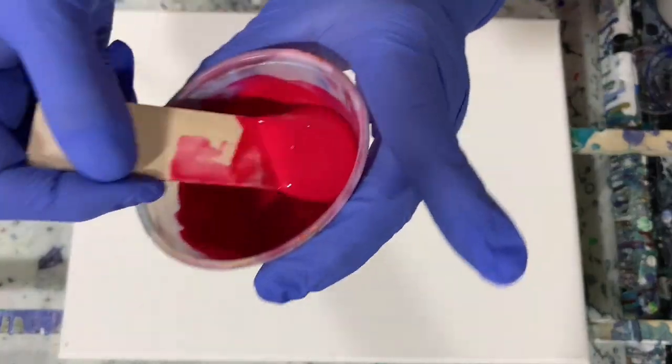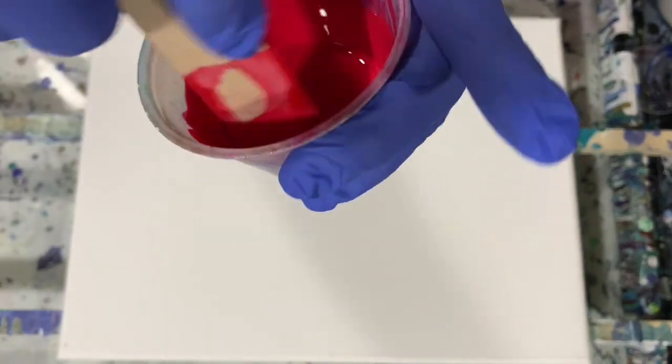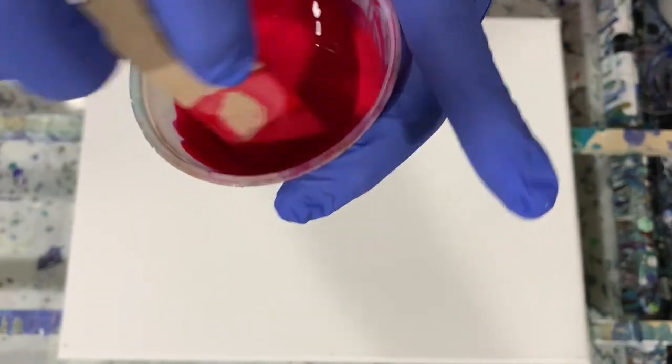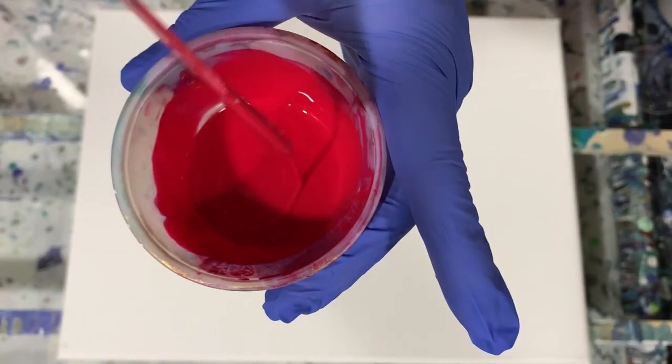My pouring medium today is seven parts of the mix to one part paint, and I did thin quite a bit with water. Let me show you the consistency — it's not really like water, it does have a little bit of trace to it. No silicone added today.